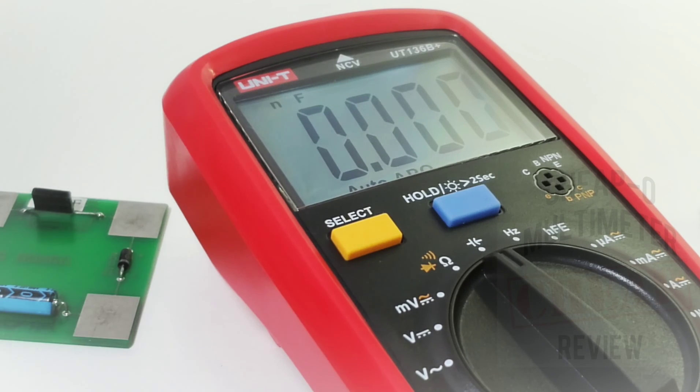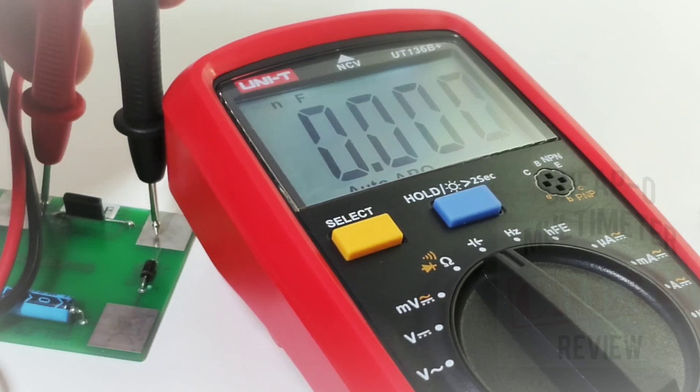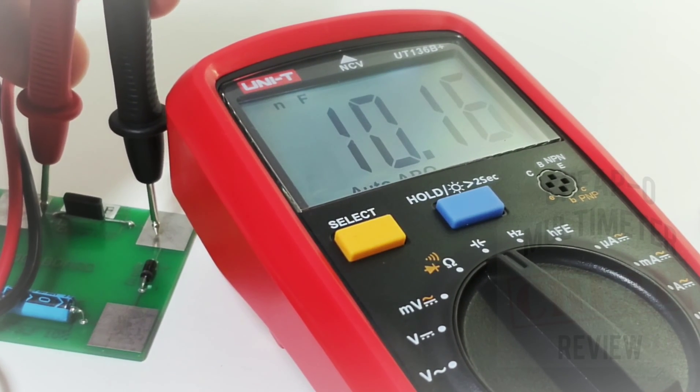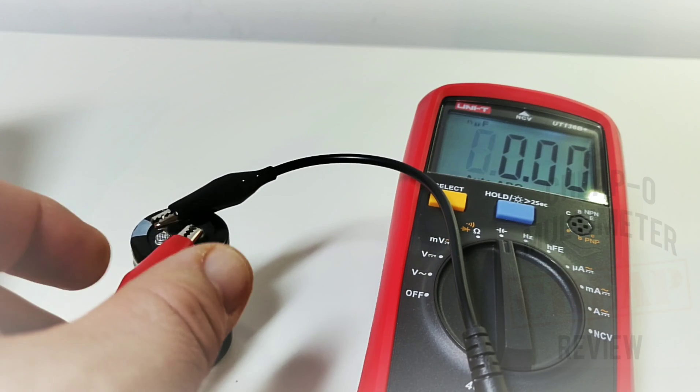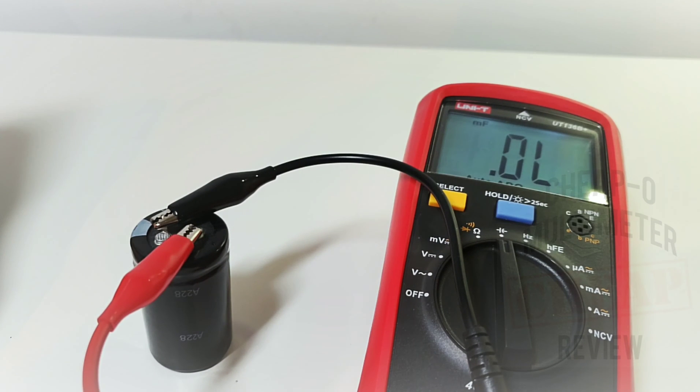Capacitance is next. Starting with a 10 nanofarad cap — looking good. Let's try a 10 millifarad (10,000 microfarad) capacitor. It's in millifarad mode now, discharging the capacitor. I love the verbosity — it's really nice when the meter tells you what's going on.